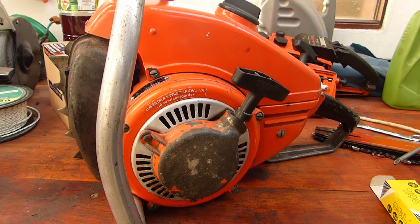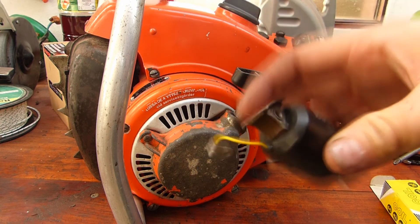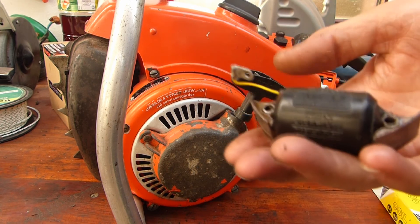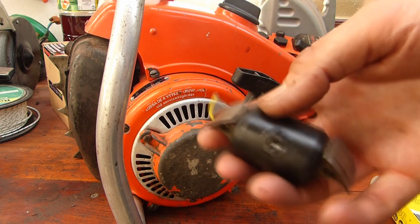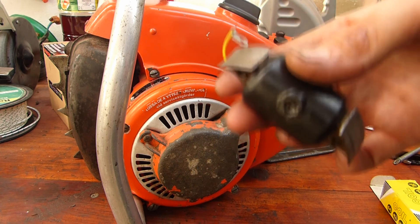So basically this original coil is not worth anything anymore — it's just a memento. You can't do anything with it. Even before the wire completely broke, there wasn't any spark. So it's scrap.